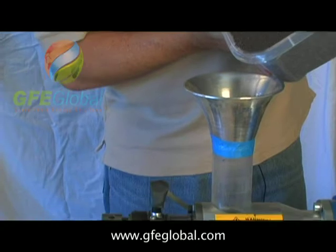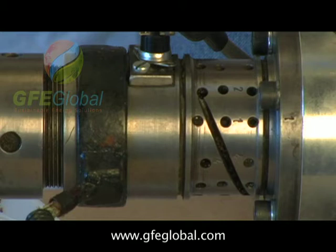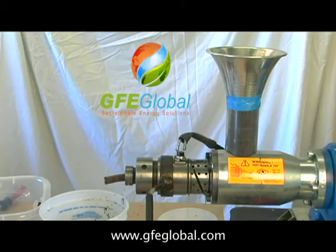We understand there's approximately 36% oil content within the actual seed. Our objective here is to extract the highest percent of that oil out of the seed.